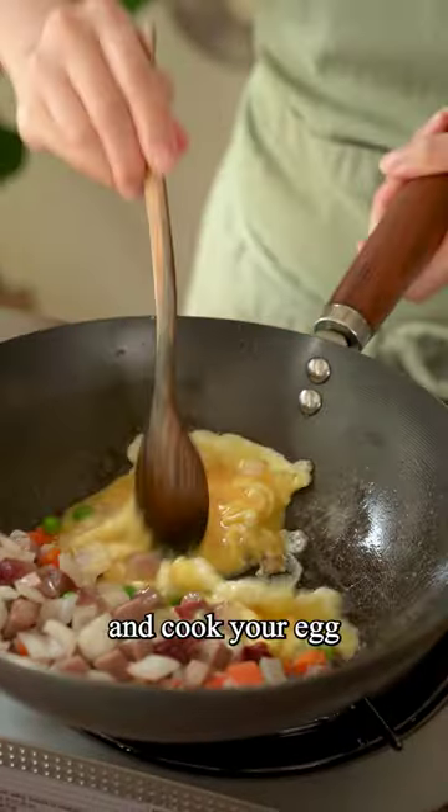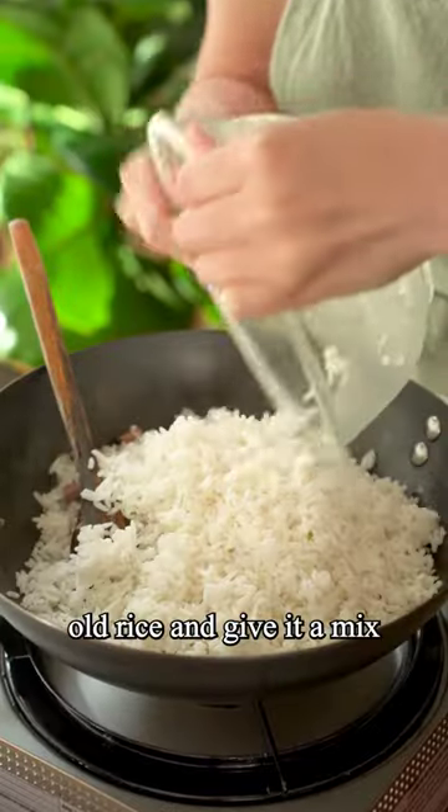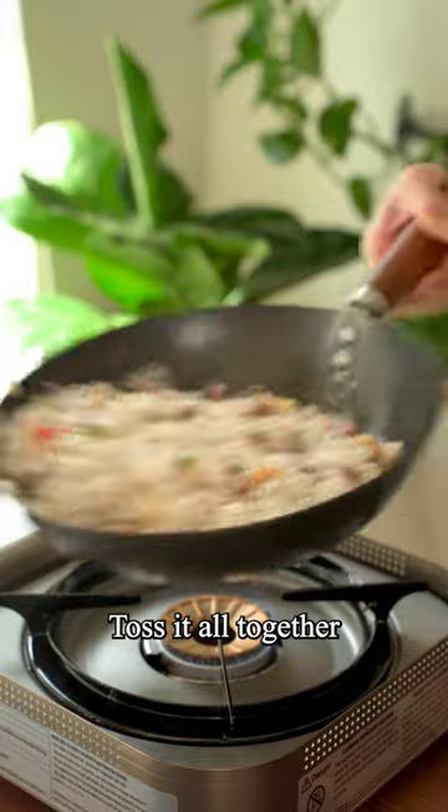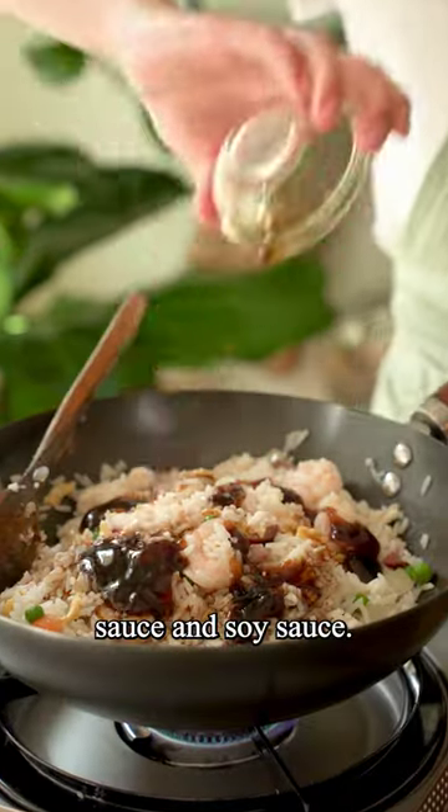Then push it to one side and cook your egg on the other side. Add in some day-old rice and give it a mix and toss, then add in the proteins and Shaoxing. Toss it all together and season with oyster sauce and soy sauce.